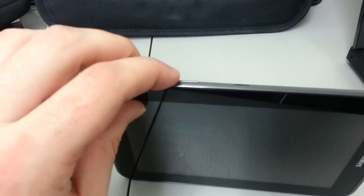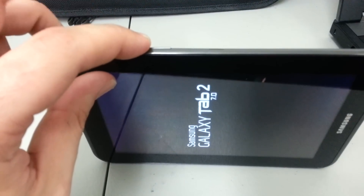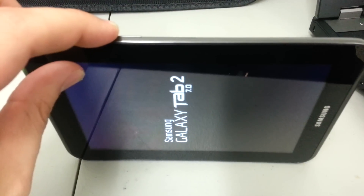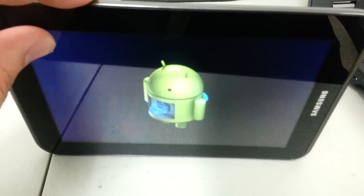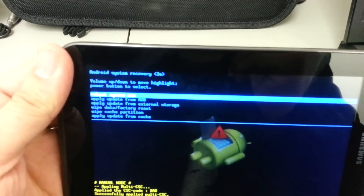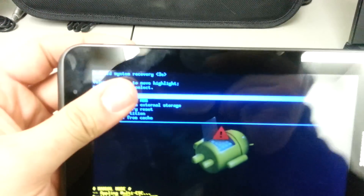When the Samsung logo appears, you're going to remove your finger from the power button — see how I remove my finger. Keep your finger down on the volume up and wait for the Android to appear. There we go — now you can release. Now you're at the Android recovery system.